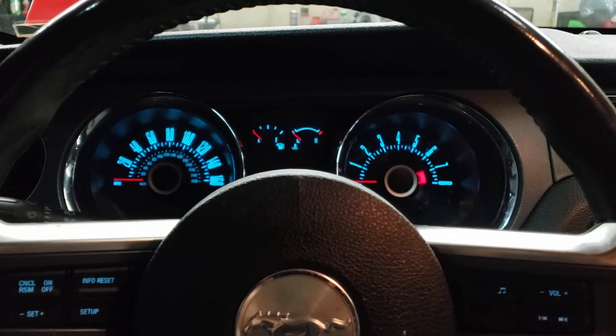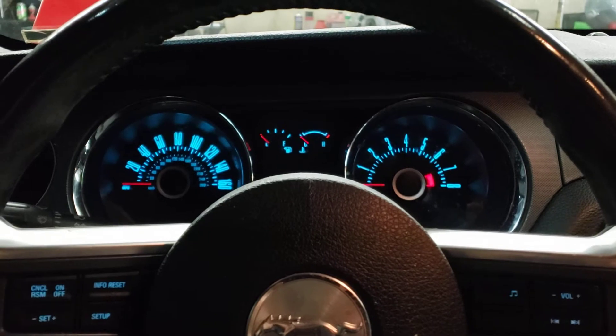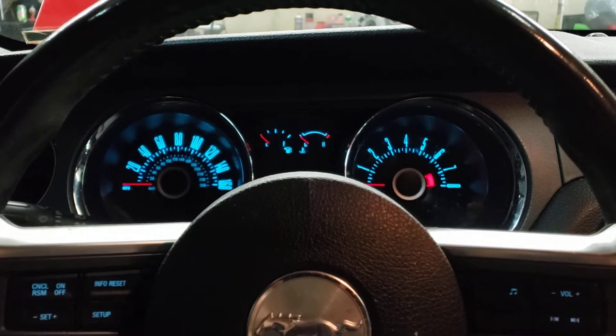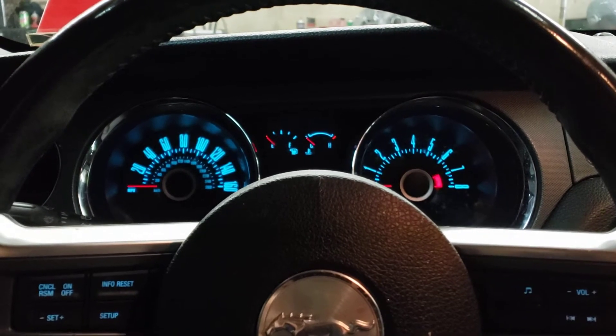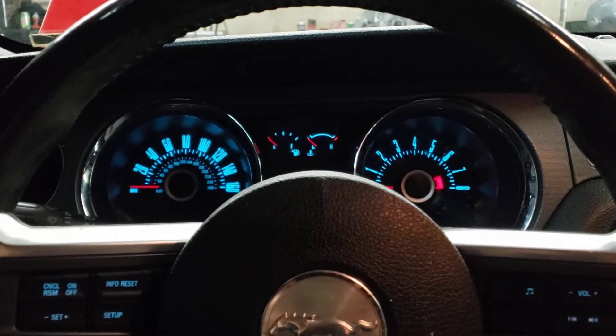Hello, welcome to the channel. My name is Anthony, and on today's service light reset episode we are going to do the oil service light reset on a 2013 Ford Mustang.